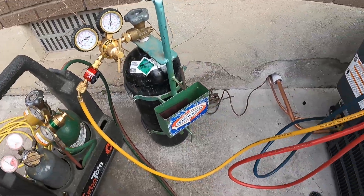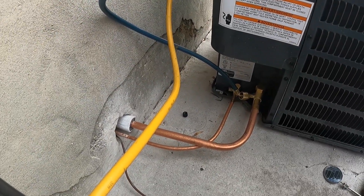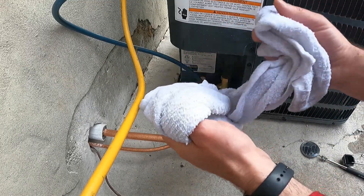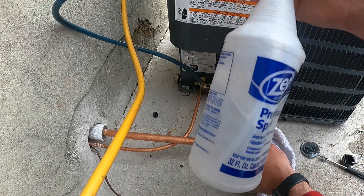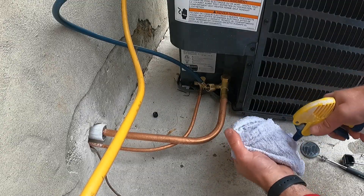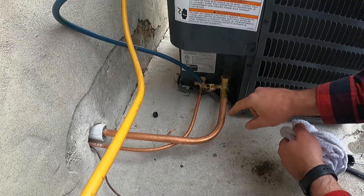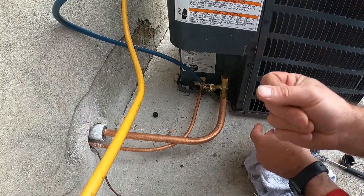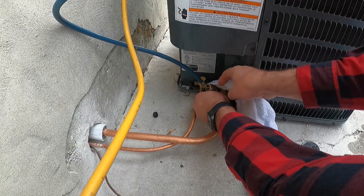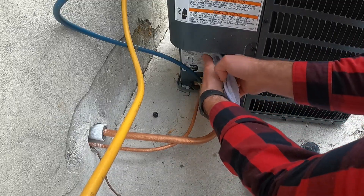I'm going to move this over to a safe spot where it's out of the way. Next, we're going to take our two wet rags — just soak these in water — and we also have a spray bottle of water that we'll keep right here next to where we're brazing. When we're done we just douse this with water and it'll cool off really quickly.